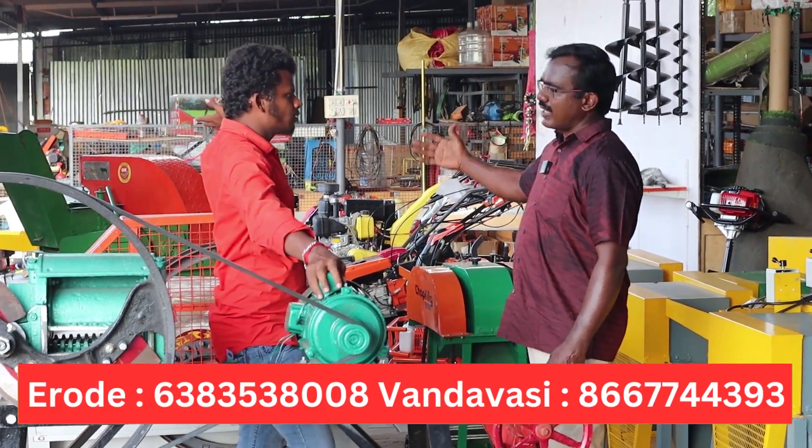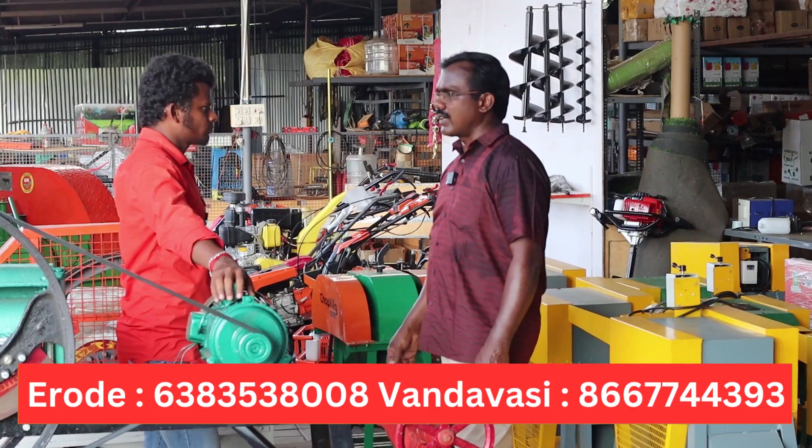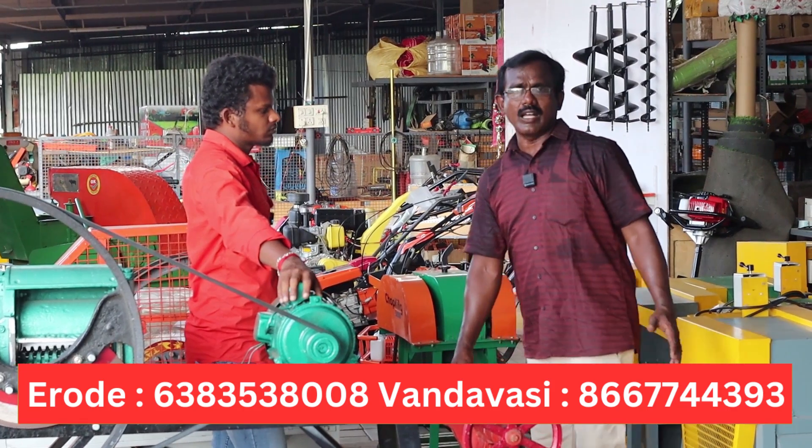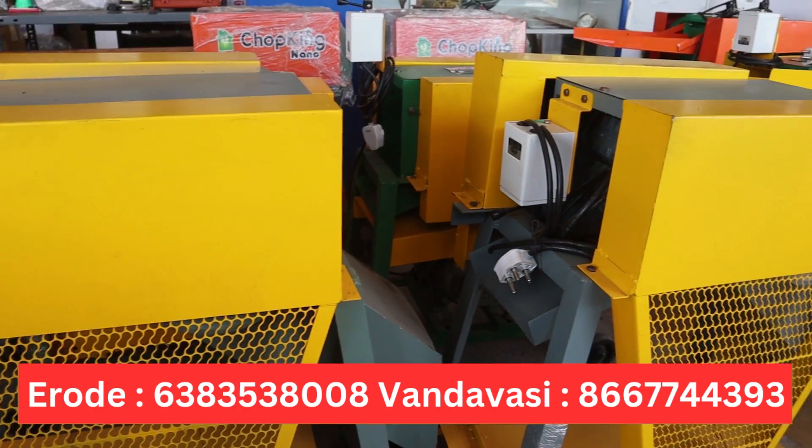This is a cover model. It is a 50 or 180 model. We will also show you the compact model. This model is a 3 and this model is a 3. We will show you the detail.